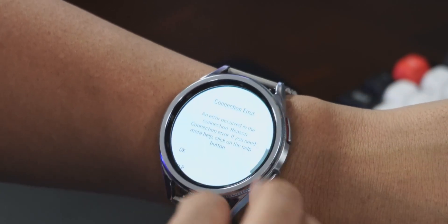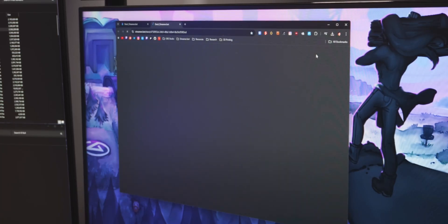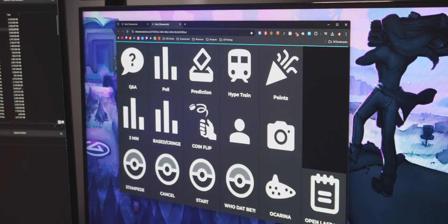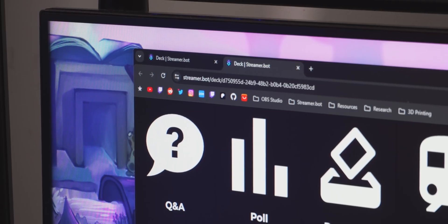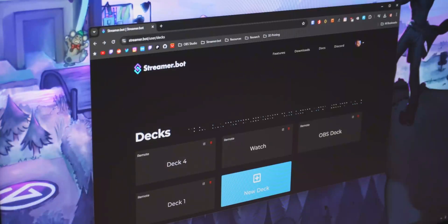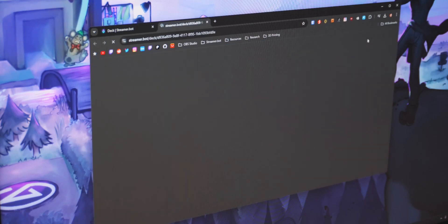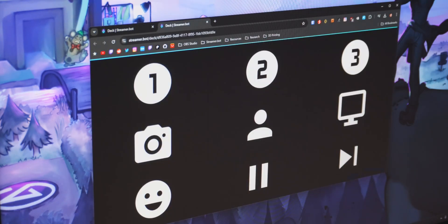But remember a few weeks ago when I showed you guys how to set up these web-based stream deck things with Streamer Bot? I made a video showing you how to create this little stream deck-like page that can be opened up in any web browser — and that includes smartwatches. Streamer Bot has its own stream deck alternative that only requires a web browser. You set up all your buttons on your computer, it creates a URL, and anything that can open that URL should be able to control OBS. And that actually works super well.